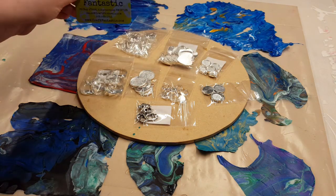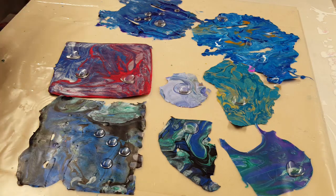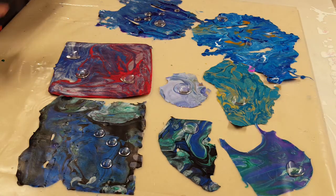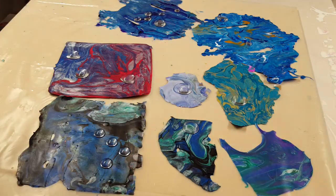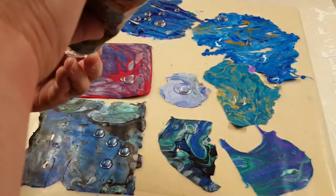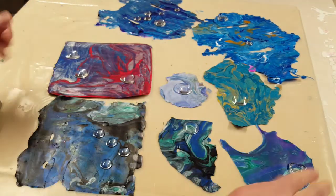Hey y'all, JS Creations Art Sanity here. So today I'm going to make some jewelry out of my acrylic skins. Everything that I'm using came from Craft Fantastic. I will have their website in the description below, along with all the materials that I used from them.